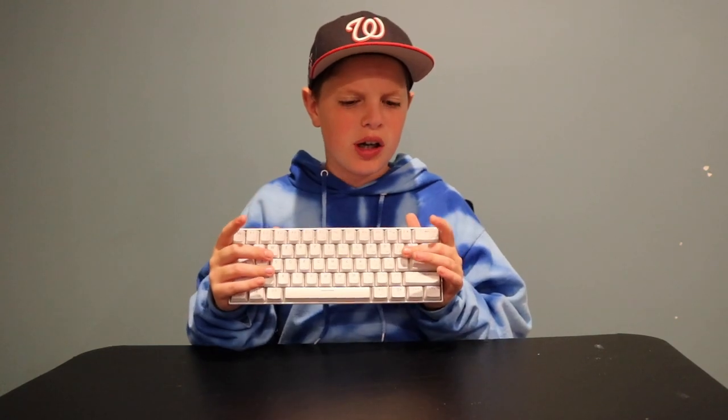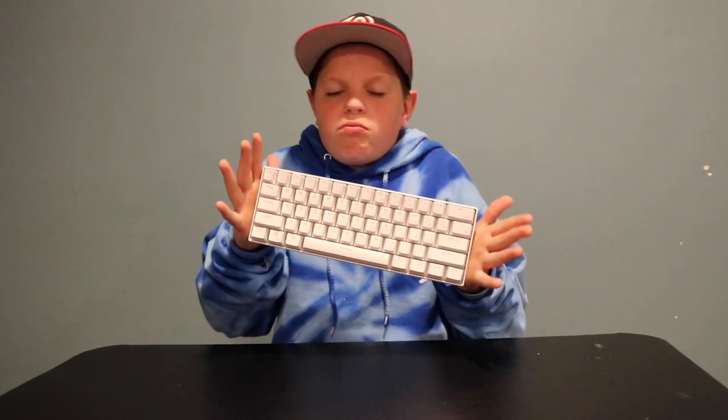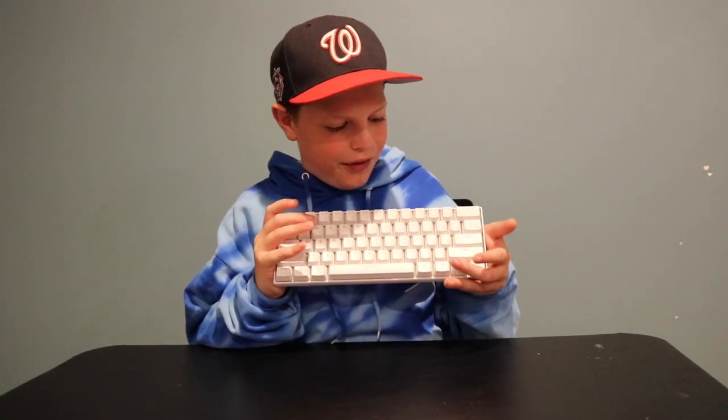This is a backlit keyboard — it's blue, I think, based on the Amazon description. It might turn different colors; if it does, that's really cool. But if not, that's fine — I'm glad it's backlit anyway.